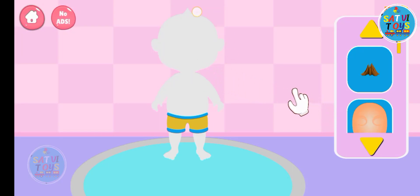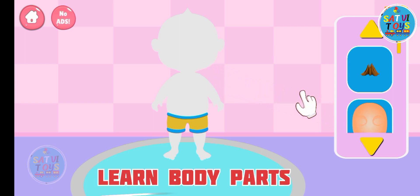Hello kids, today we learn all body parts. Let's start the game. Pick pictures one by one and put them on the body. But firstly we check all parts and learn, then put on body.